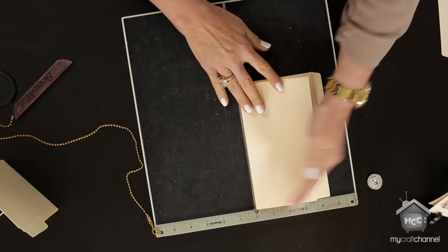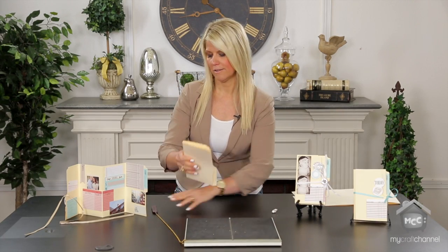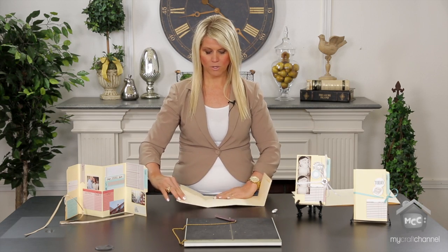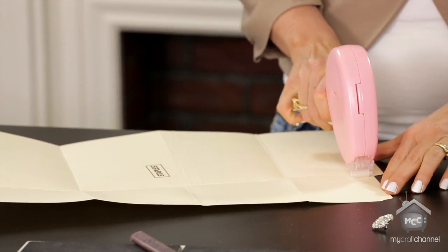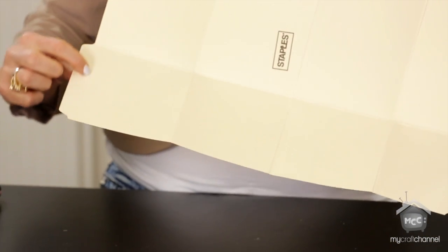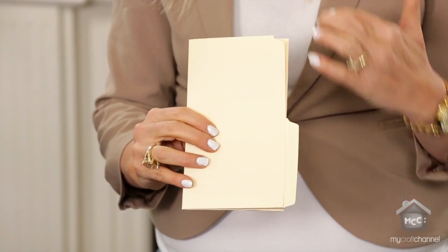Then you fold that, and if you look at my book it's definitely not perfect but you can tell the edges all line up on the side. When you look at it open, you want the pockets to be on the inside of your book — so fold your folds down, then take your adhesive and put it on each side so it will remain as a pocket. Your tab will be along the edge, so don't put adhesive there — just come to the side of it. Fold it and now you have a perfect file folder book.